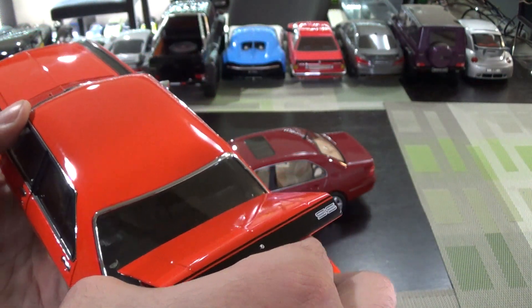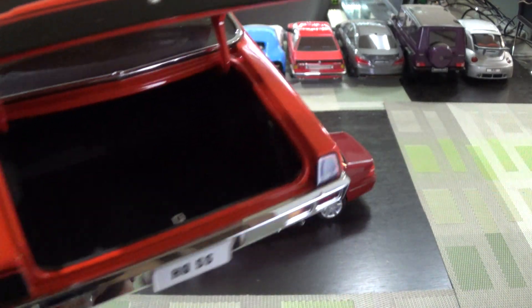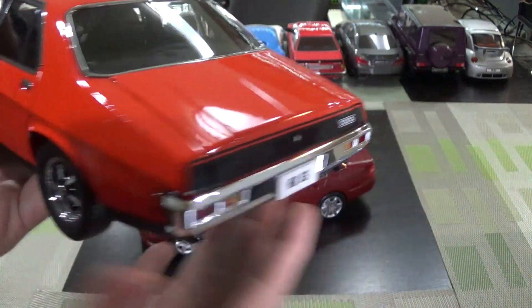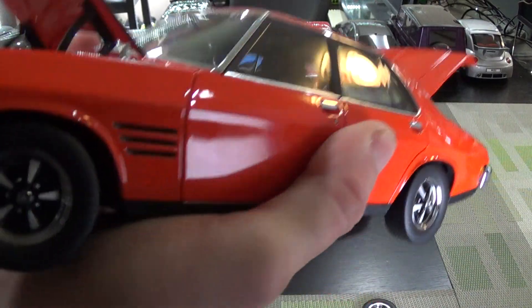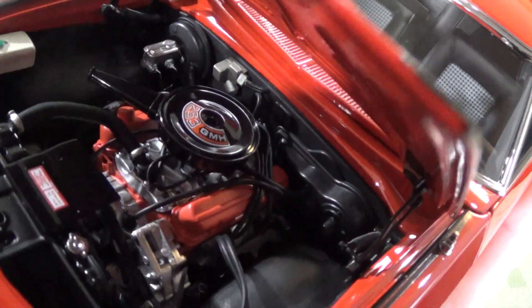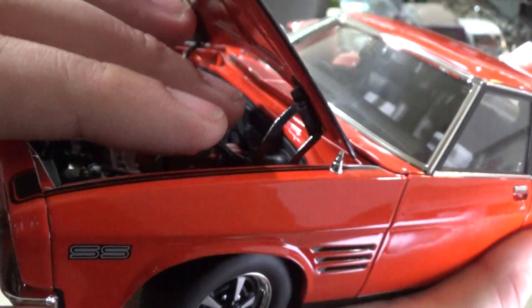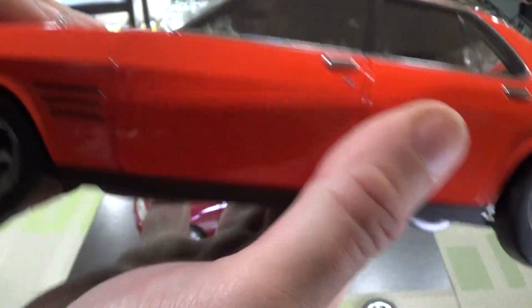GM closed up shop, so there's no more Holden. You do have a removable spare tire, which is neat. Pretty good detail on the trunk. You have some derivative of a V8 — it says 253, I'm guessing that's 253 cubic inches, so that's a small block V8 of some kind. Probably a small block Chevy derivative. Underhood detail is very good, and you do have scale hinges.